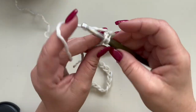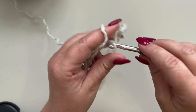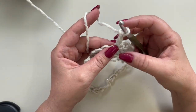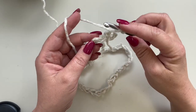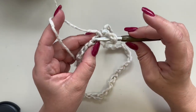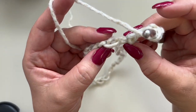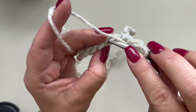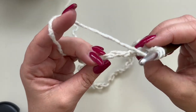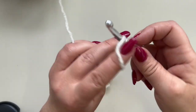Go ahead and slip stitch to your first chain, then chain three to step up. The first round is going to be a round of double crochets, and we are going to work in the back bump of our chain. Turn your chain like so and work in the back bump.